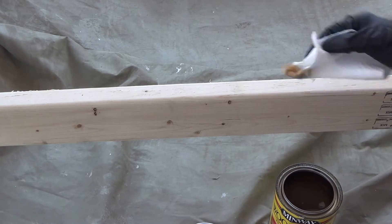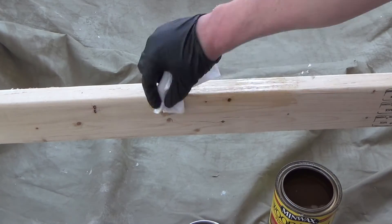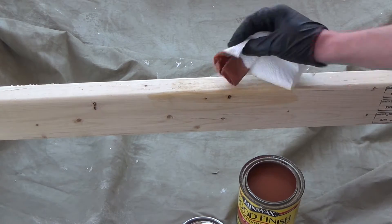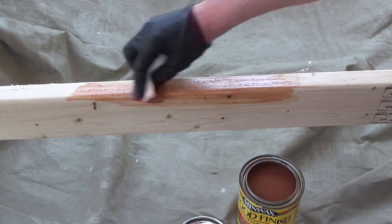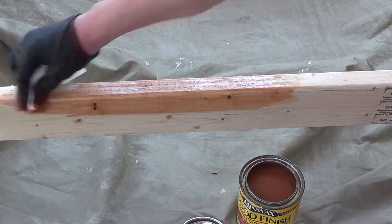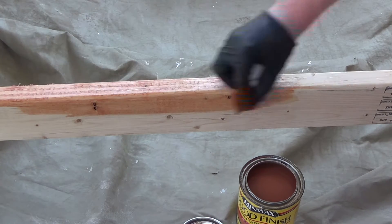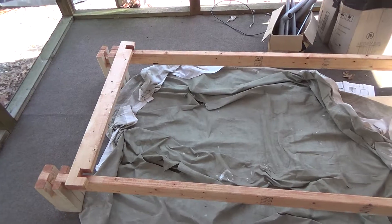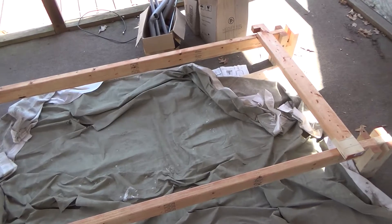Hello and welcome to this video. Thanks for watching if you tuned in. This is the second part of this portable, semi-portable bed frame that I'm making. If you just found this video, I'll link the first video in the comments.